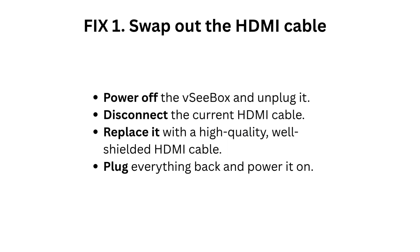Fix 1: Swap out the HDMI cable. Power off the VC Box and unplug it. Disconnect the current HDMI cable and replace it with a high-quality, well-shielded HDMI cable. Plug everything back in and power it on.